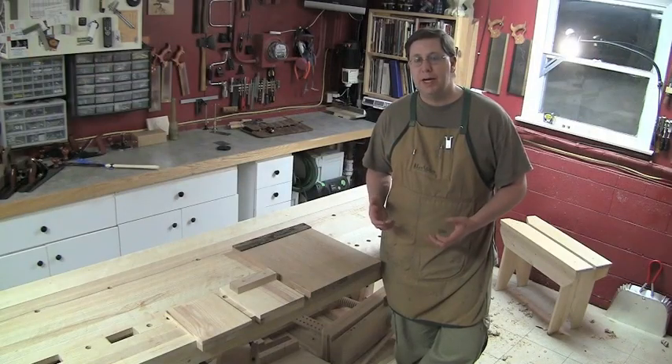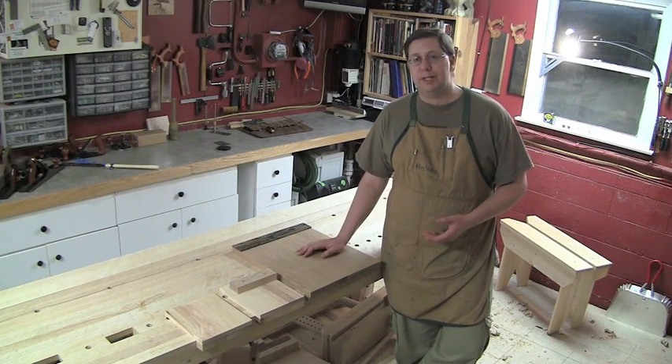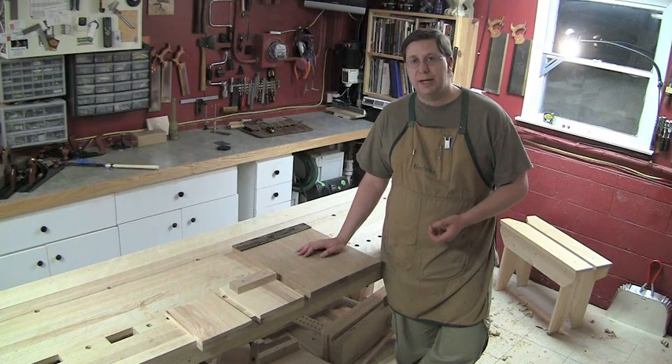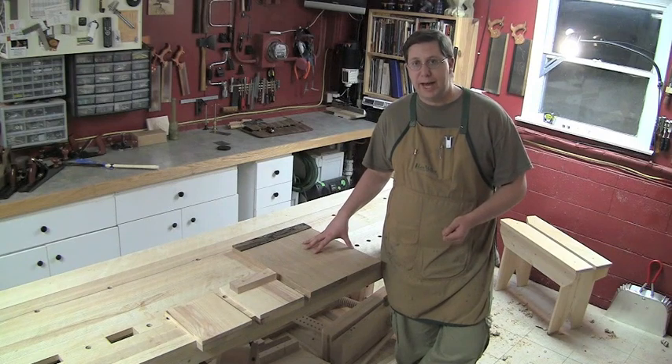It's an extraordinarily simple project to make, but you can see when you eliminate the power tools and focus on building it entirely by hand, it becomes a phenomenal exercise in milling a board flat on four sides and gluing up a panel that is as flat as can be.